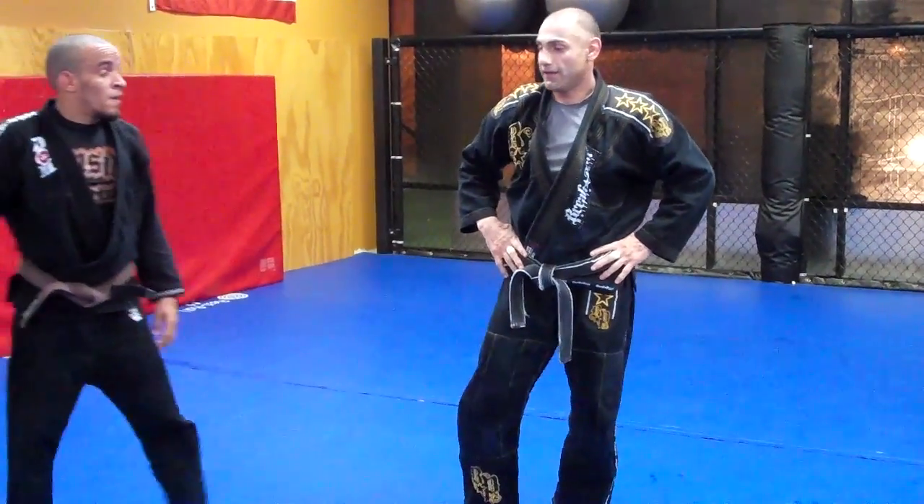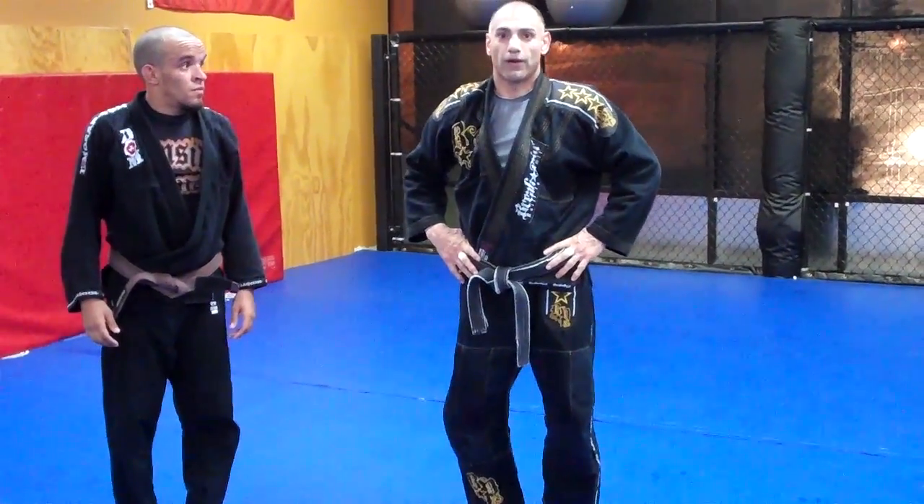This is it — called Kouchi Gake. That was the technique for this week from RSI. Thank you.